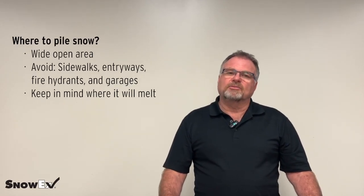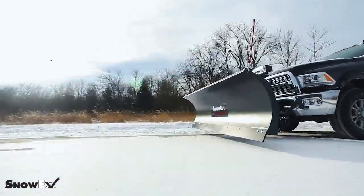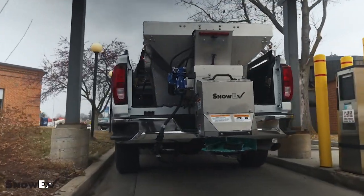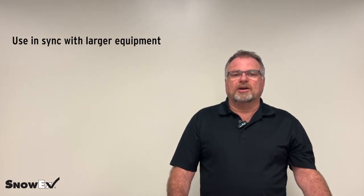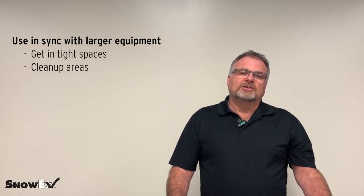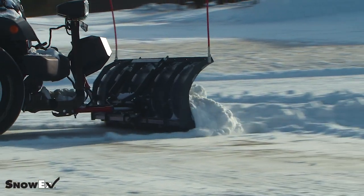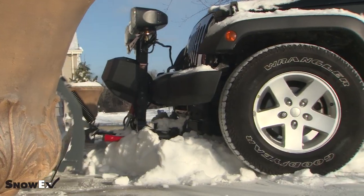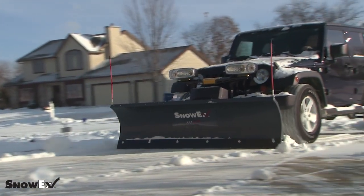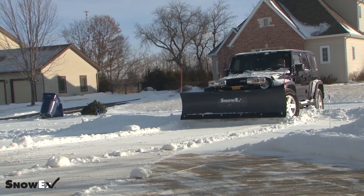It's nice to use this plow in sync with other bigger blades. Some of the bigger blades can't go through a drive-through — for instance, at a bank — or through narrower areas between parked cars. Smaller sidewalks, you may be able to get a blade in versus using a snow blower if it's heavier, bigger snow. The straight blade is also great for cleanups — if you have to go back, instead of bringing a big piece of equipment, take a lighter truck into a condo association and just knock out the parking spots after people have left.